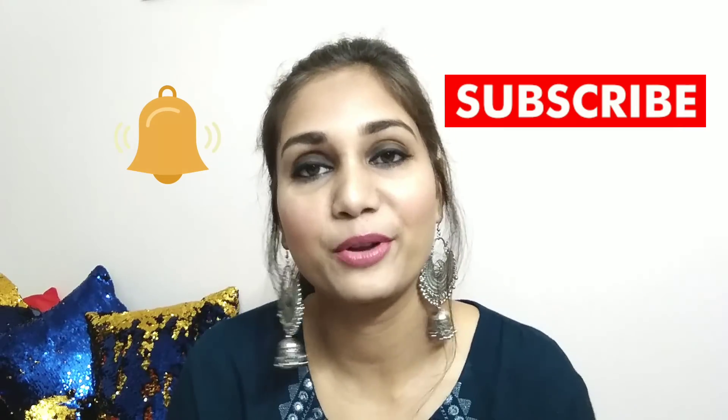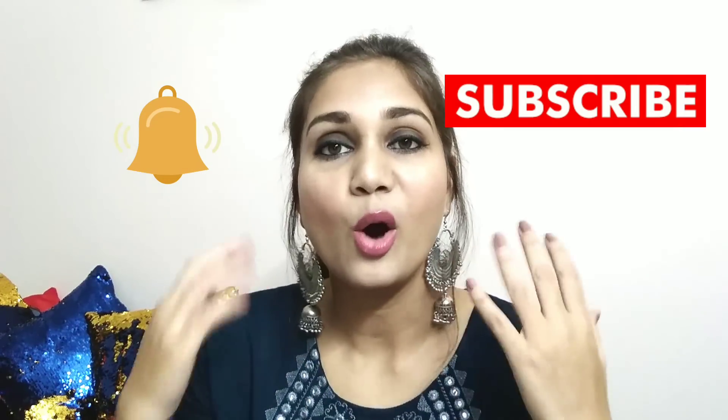Enough of me rambling — I hope this video is helpful for you. If you want to know how I apply my eyelashes, please keep on watching. But first of all, hit the subscribe button and hit the bell button so that you get notified every time I upload a video and don't miss any video. Let's get started!